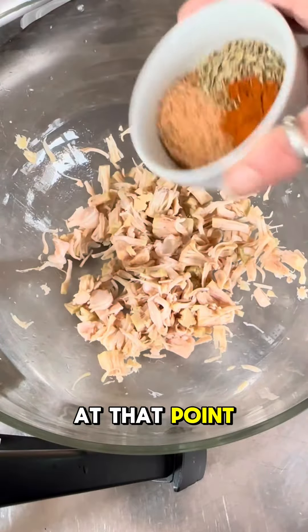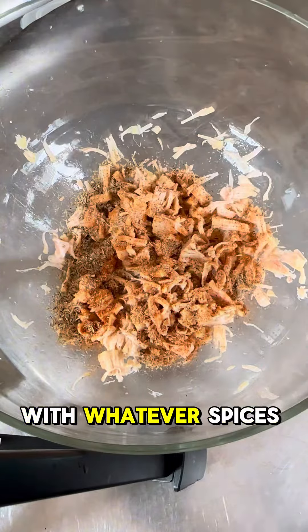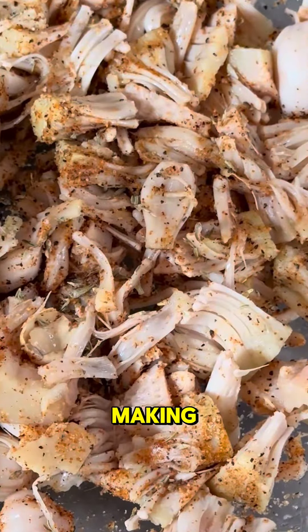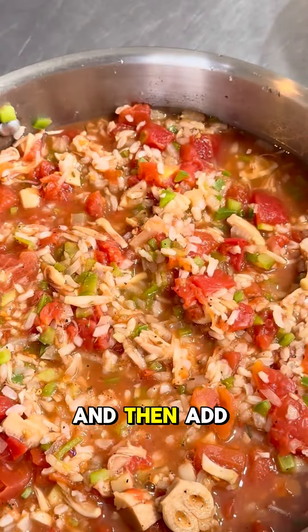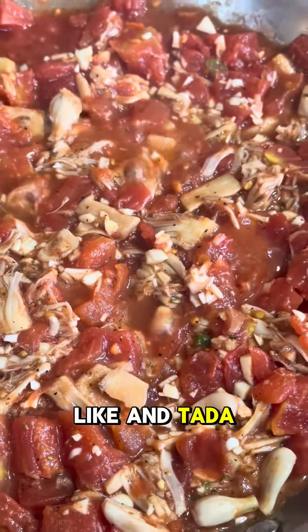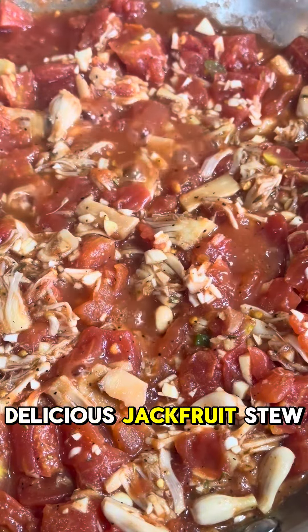At that point, season your jackfruit with whatever spices you want — this determines the dish profile you're making. Then add it all into the pot, some rice or anything else you'd like, and ta-da, you have a delicious jackfruit stew.